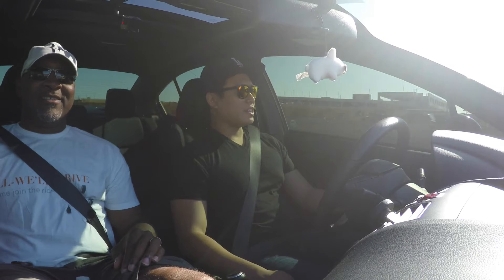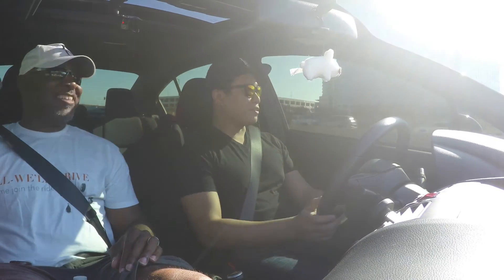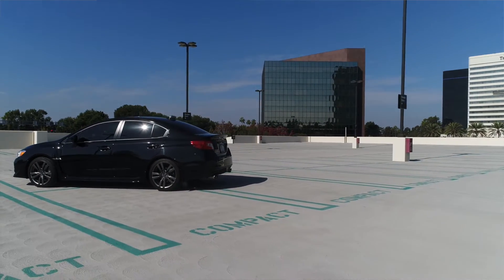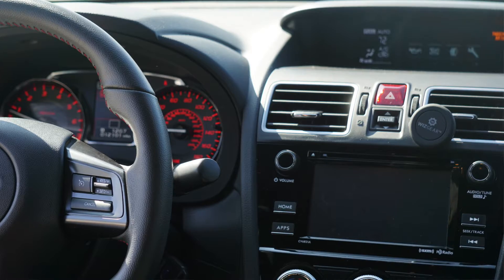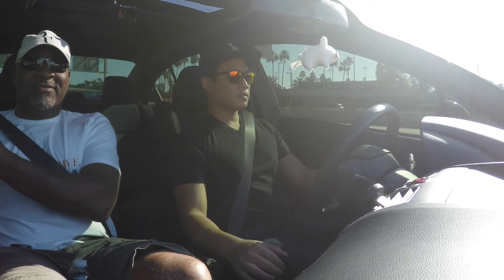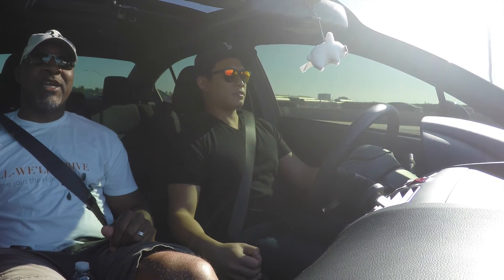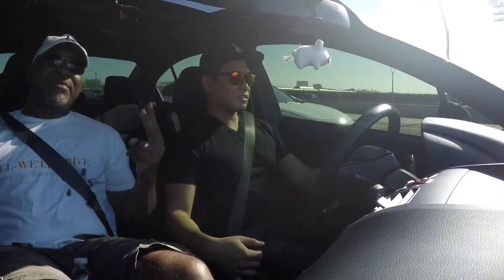This is a pretty awesome little car. I'm glad we finally got a chance to drive it — we've been talking about it for about a decade. It's just one of my favorite cars, always has been, and I think a lot of people feel the same way. Until you sit in one and drive it, you really don't get the impression. Well, it's been a fun ride — thanks to my friend Chris! We'll see more of Chris in the future. That's it for us today on All-Wheel Drive. Be sure to subscribe, like, and share. Until next time — peace!